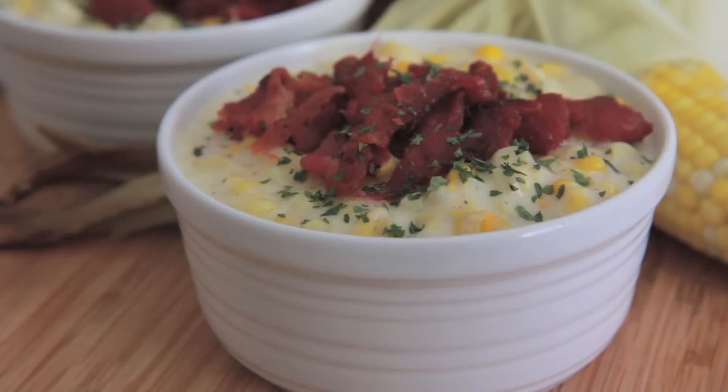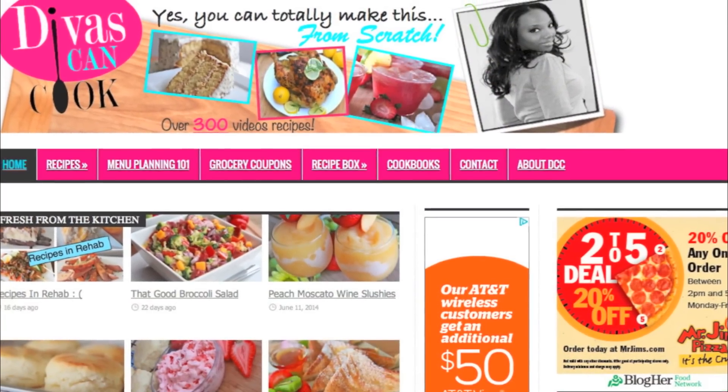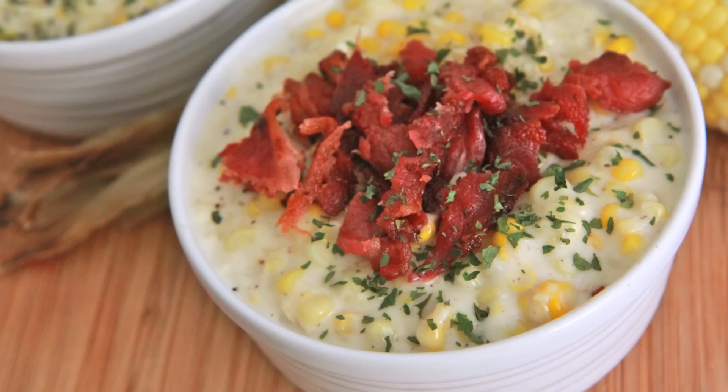There you have it, you guys — super easy, creamy, southern soul food style creamed corn. That is so delicious! Don't forget, you can find this recipe on my blog at cwiscancook.com with a ton of other recipes. Go on over there and check it out. Thanks for watching. Bye!